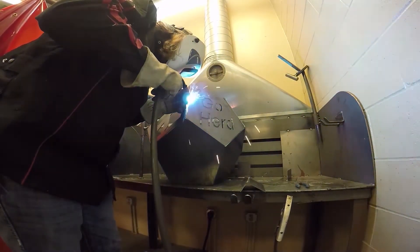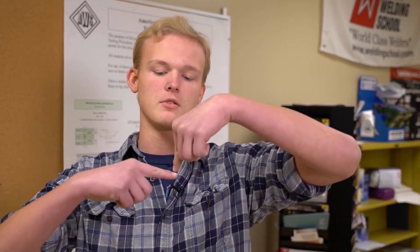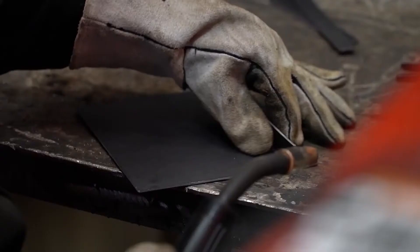We tested how strong our weld was. We needed an inch-wide piece of metal that was seven inches long — two of those — and then we'd weld them together in an L shape. We had to flatten it, put it in the machine, and the machine tried to break it apart. If it broke where the weld was, the weld failed, but if it broke on another part of the metal, it passed.